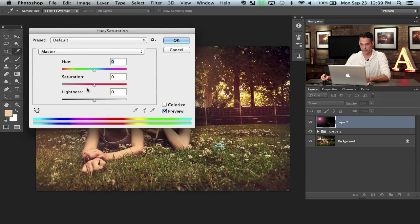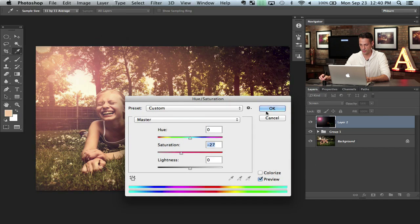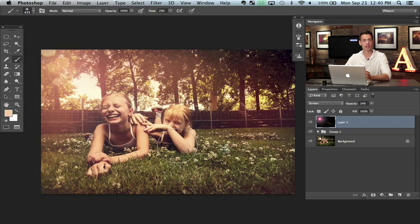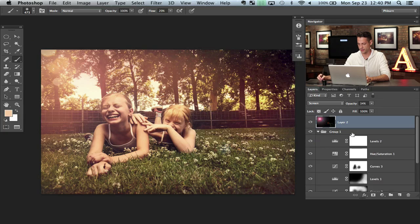I'm going to hit Command-U on that layer and lower the saturation down a little bit so it's not so colorful, then lower the opacity a little bit more. We have this effect in there — it adds to the image but it doesn't overtake the image. Anytime you're doing any kind of effect or lens flare, keep that in mind: you want something that adds to the image but doesn't completely take it over.